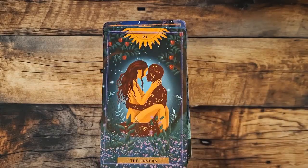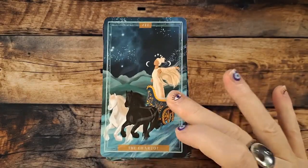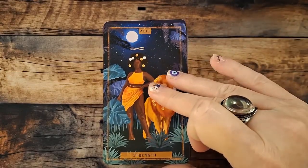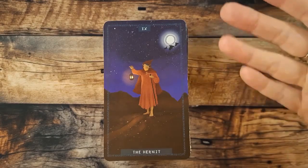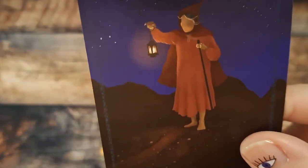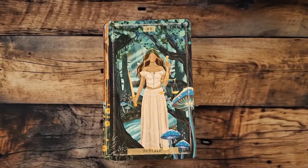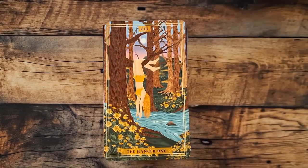Hierophant. The Lovers. The Chariot. Very Rider-Waite inspired. Strength — we have diversity, body diversity, color diversity. I'm not sure about age because again there's no faces. There's the Hermit — you can lightly see the path there. I like the Wheel of Fortune card; it just totally leaves the color palette of the deck. Justice is really pretty.